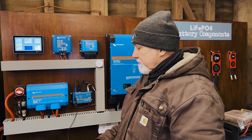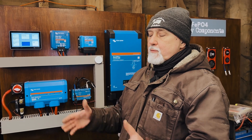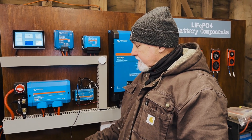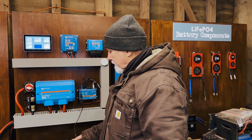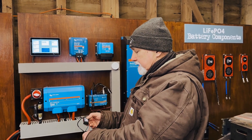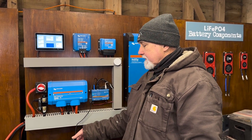If you look in the description below, we've got links to everything we use when doing a Cerbo installation where we have to extend the cables to the screen — links to our preferred HDMI extension with micro HDMI on one side and normal HDMI on the other, and links to this particular 12V-in to 5V-USB-out adapter. Check those links and hopefully that'll help you. Get on with your installation or bring it to us — we're happy to do it for you. We'll see you in the next episode.